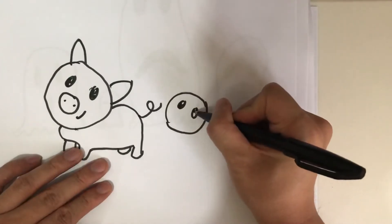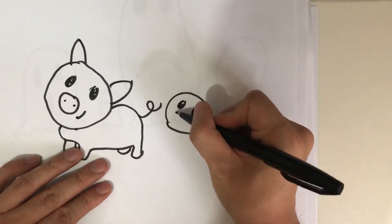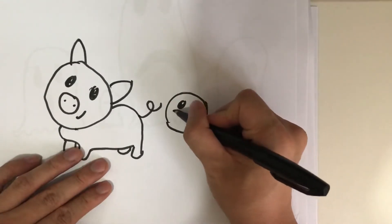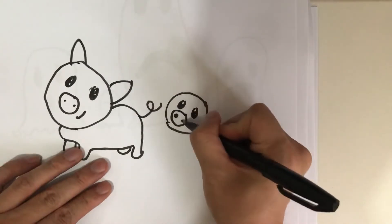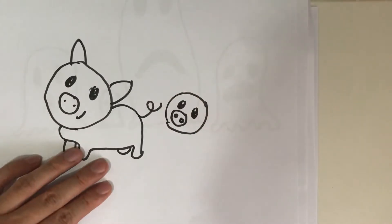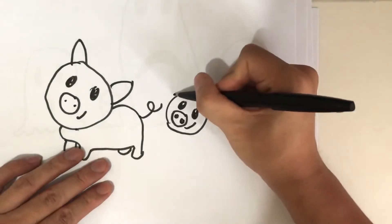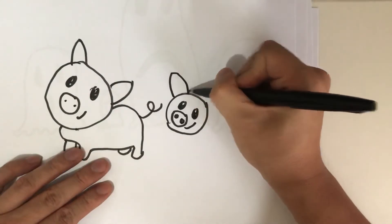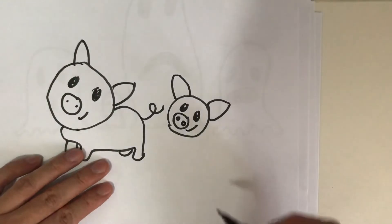Anyway, my second try. A big nose, two dots. Then smile, a smile, two ears, big ears, then the body.